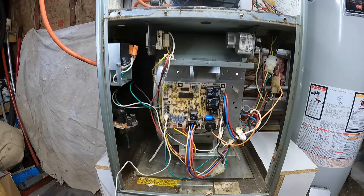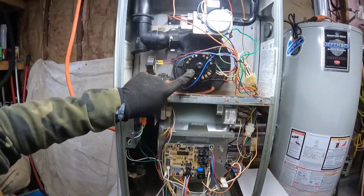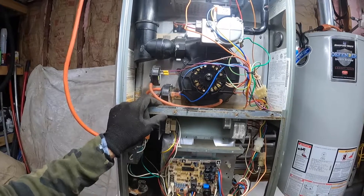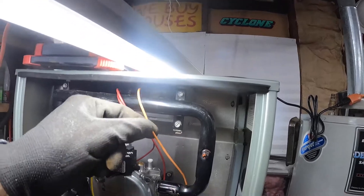So I went white to red — the draft inducer motor kicks on, then the pressure switch will close, then the spark igniter. The spark igniter is right here.